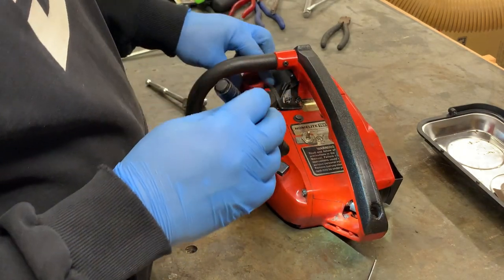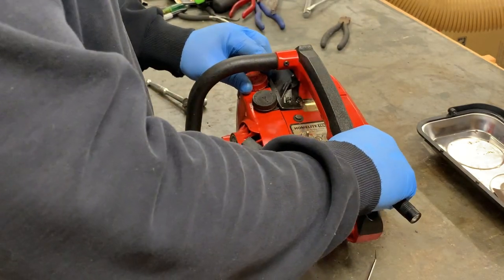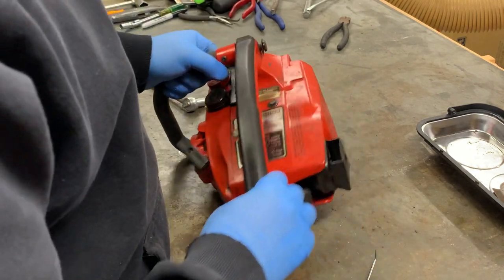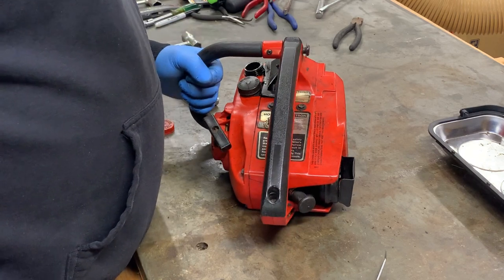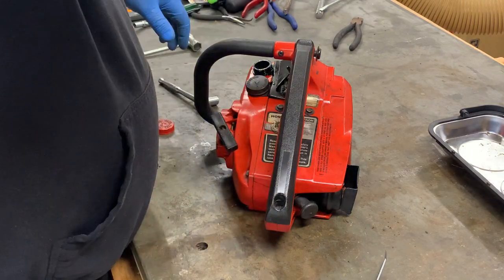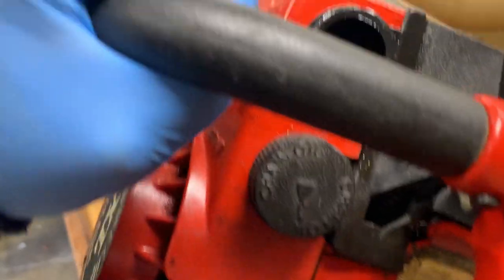I'm going to pull the spark plug and put a couple of drops of fuel inside there and see if I can get it to crank. I dumped all the gas out. There's like a bunch of crud down there — some kind of gunk or wood chips or something. It's pretty nasty.